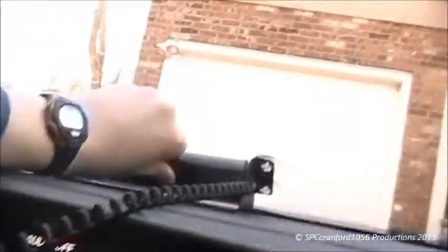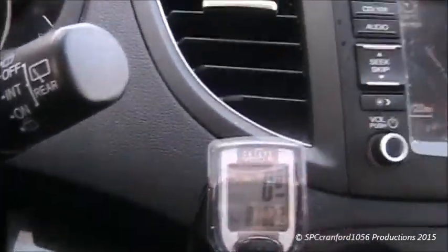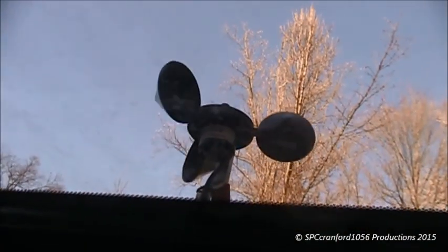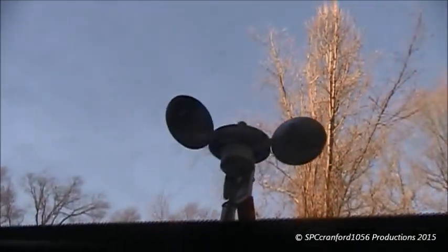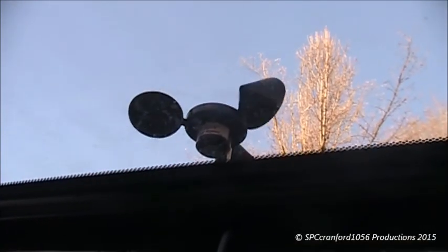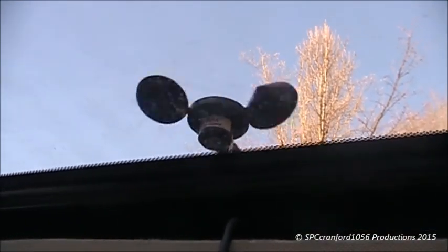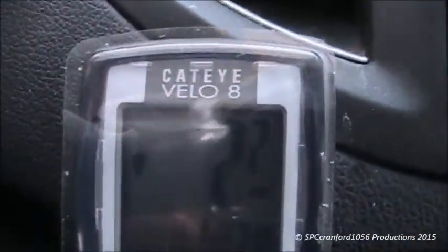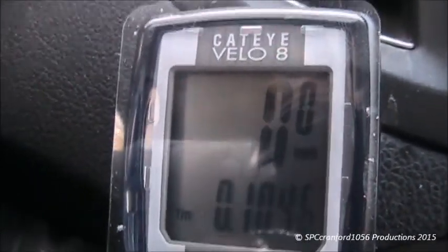Right now there's no wind happening so you're not really seeing any readings. Let's wait for this thing to move a little bit. There we go — now it's moving. That's almost a two mile-per-hour wind gust right there — 2.2, then 1.8. It also shows you arrows to indicate whether the wind is increasing or decreasing.